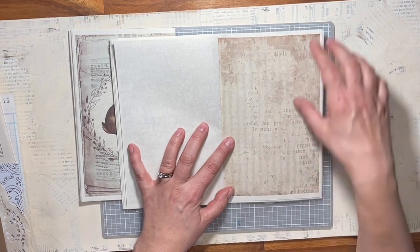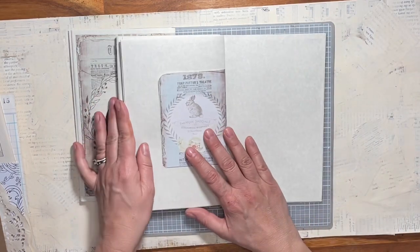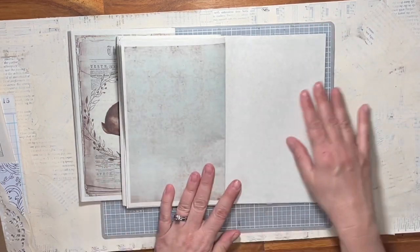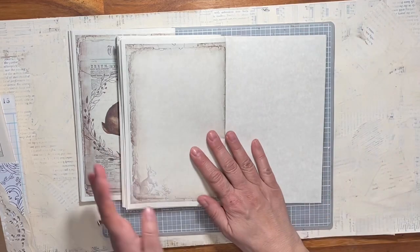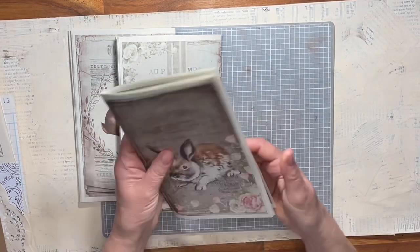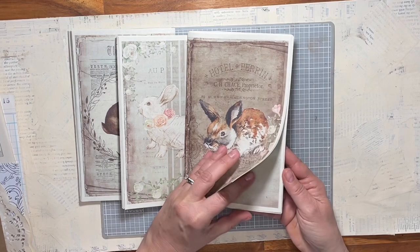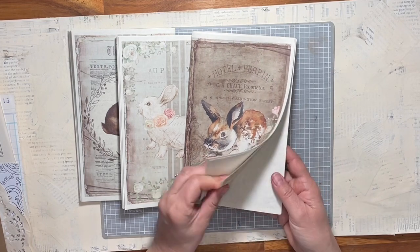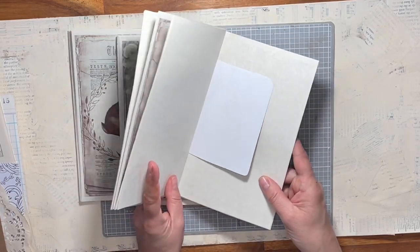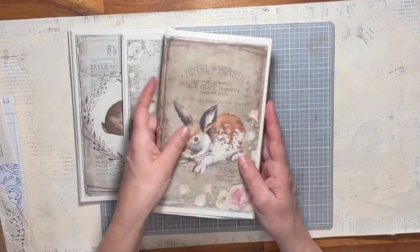There's a border around the pages because, as I said, I forgot to print borderless — that was my bad. So let's count how many pages we have: one, two, three, four, five, six, seven, eight — eight with the little ones I put in. So each signature has eight pages so far.